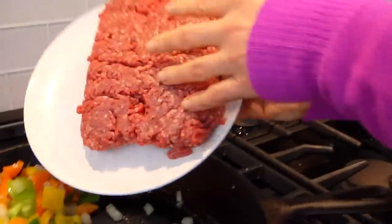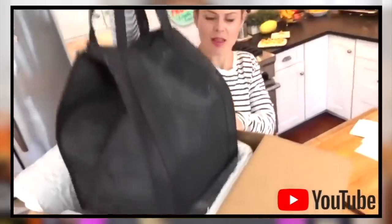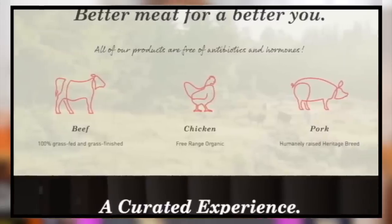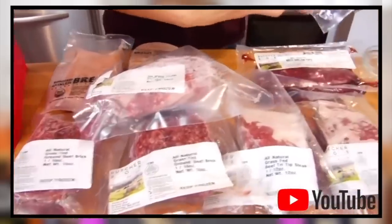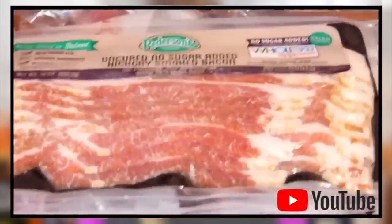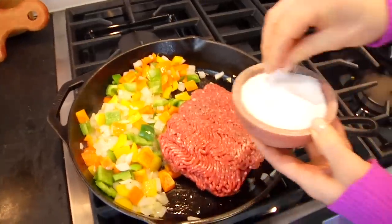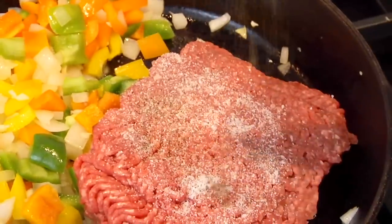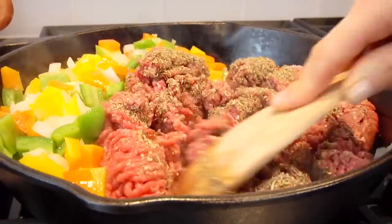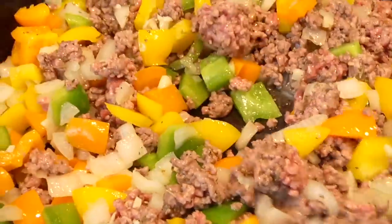I like to use a variety of colors because it's beautiful, but you could use all the same color or whatever you have on hand. Let that go for another couple of minutes — just looking to take the raw edge off the peppers. Then push all those veggies over to one side of the pan and add in the meat. I have one pound of grass-fed beef from ButcherBox, a company that delivers high-quality grass-fed pastured meats, chicken, and heritage pork right to your door. I'll season the meat with kosher salt, black pepper, and a good shake of Italian seasoning, then break it down with a spatula into little crumbles until there's no more pink.